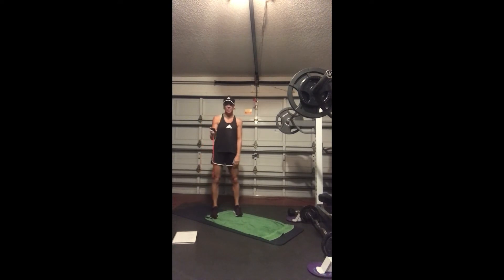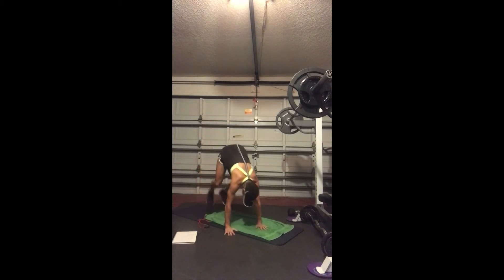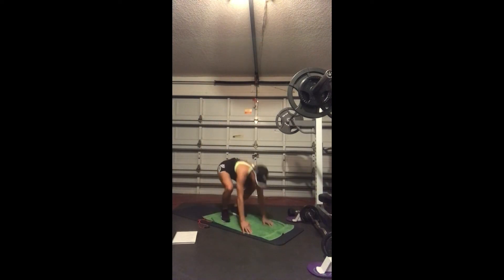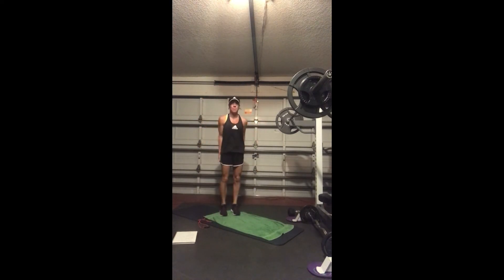So burpees first. Here we go. For a burpee, you can come all the way down to the floor — hand release up and jumping up. If you want to just come here and kick back, that's another option. Three, two, and relax.